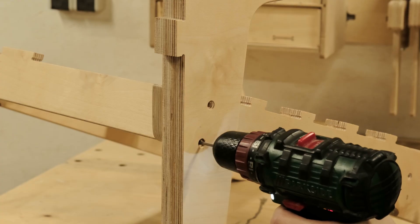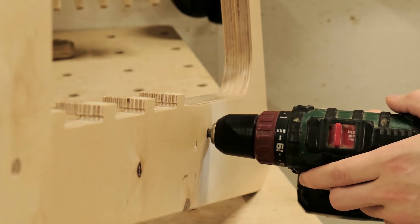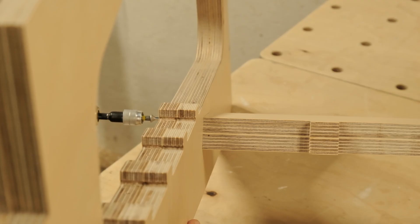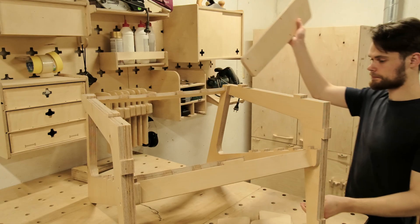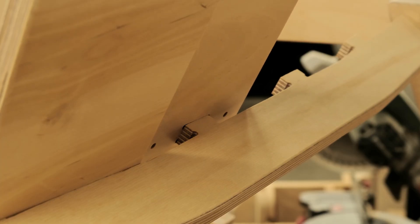To prevent the screws from splitting the plywood, we have to pre-drill the holes. Now it's time to pull the parts together. For this project, we are using stainless steel screws, which are suitable for outdoor use. After the screws are in place, we can attach the backrest components and pin them in place with more screws.